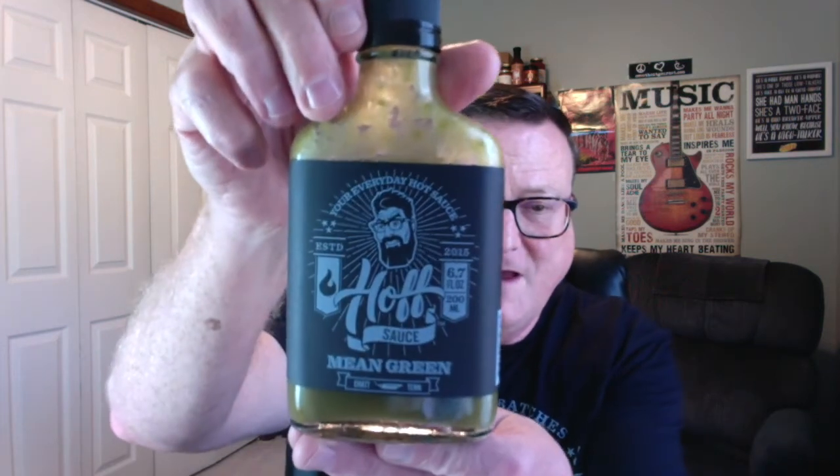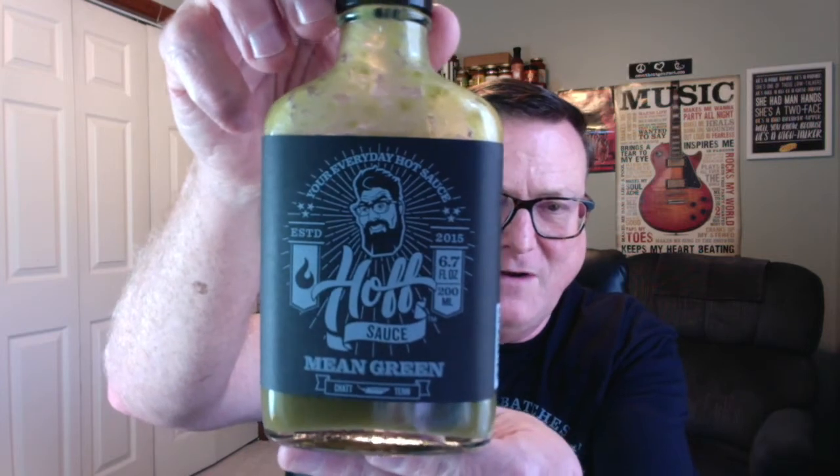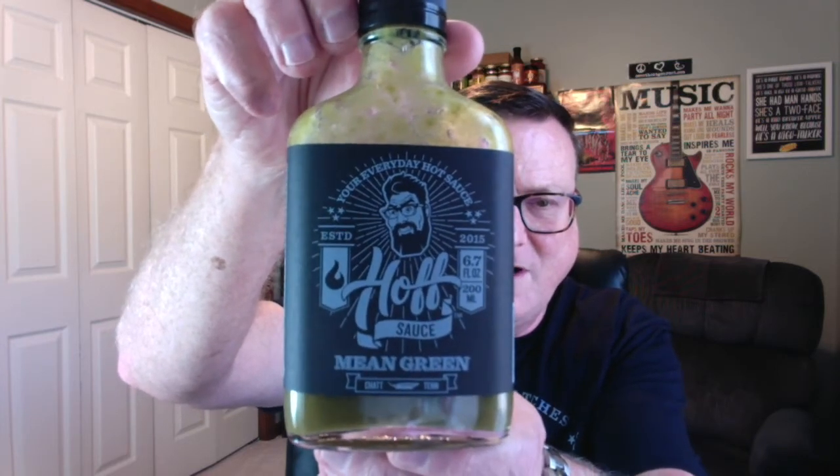But today I have the green one. This is the Hoffsauce Mean Green. Check that out — just the same size bottle, beautiful looking labels on here, nice thick labels that are applied by hand. Just a fantastic looking product.